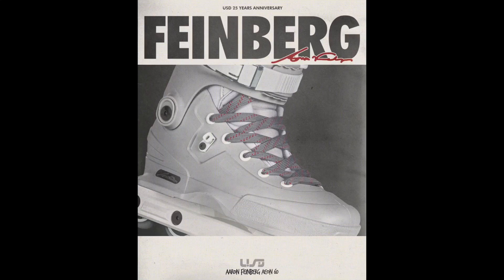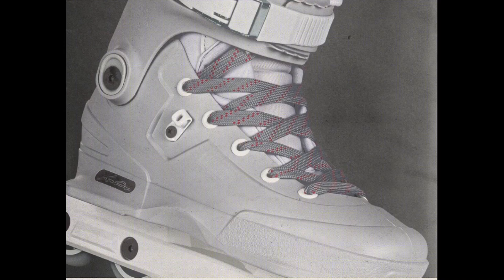Hey everybody. USD is celebrating their 25th anniversary and to celebrate this they're unveiling a couple of tribute Aeon skates that are gonna honor former USD pros. The first one they've unveiled is the Feinberg — an Aeon that looks just like the original pro skate he had back in 2001.